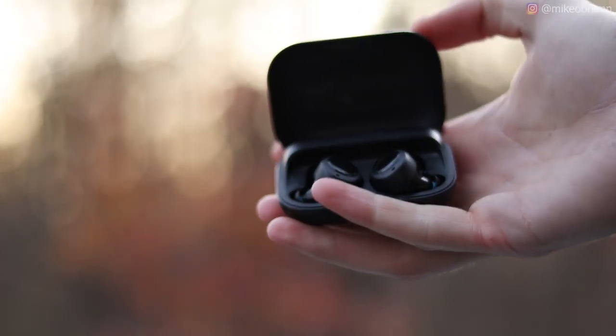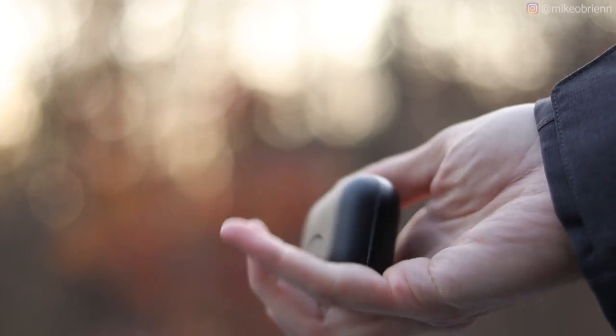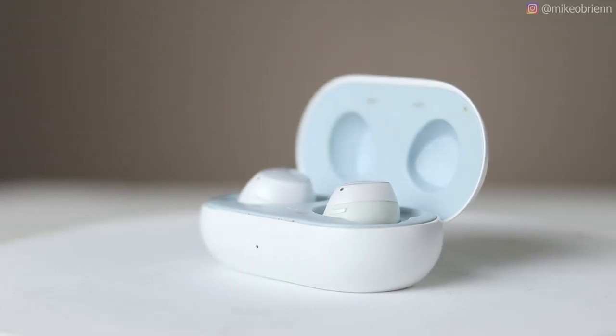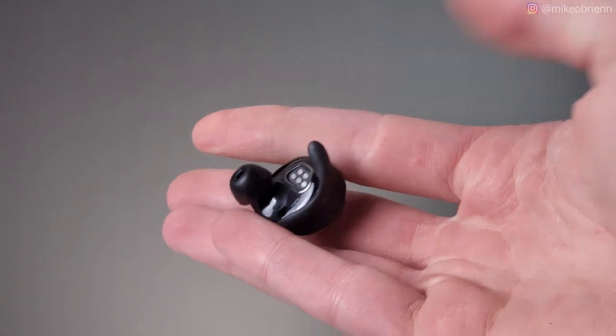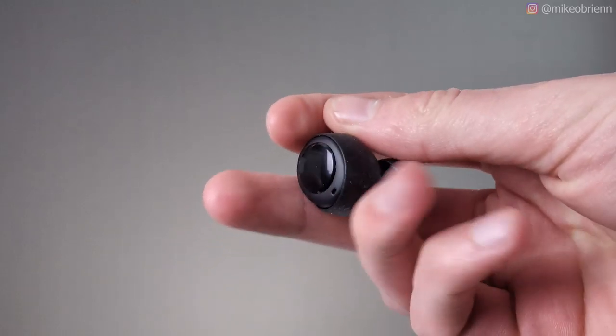Micro USB is how you charge this. Unfortunately, this did not get the memo for 2019 — it doesn't have wireless charging. Something really interesting: because the Echo Buds are the same price as the Galaxy Buds, if you start looking at the features to figure out which one's better, it's actually kind of impressive. I'm actually going to review them in another video — if you want to see my review comparing the Echo Buds to the Galaxy Buds, make sure you subscribe and click the bell icon.